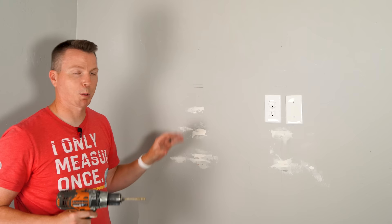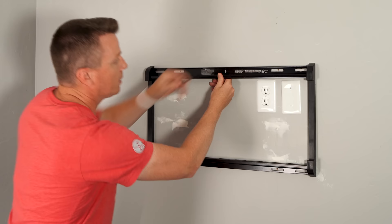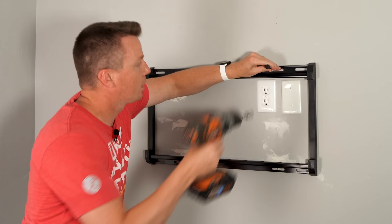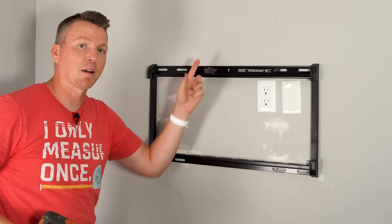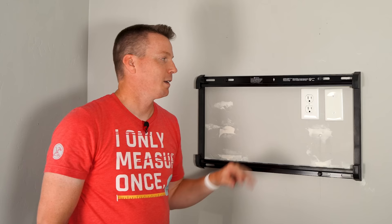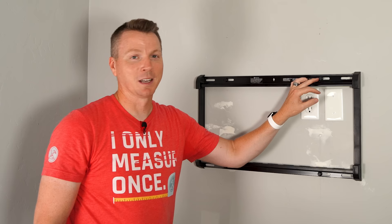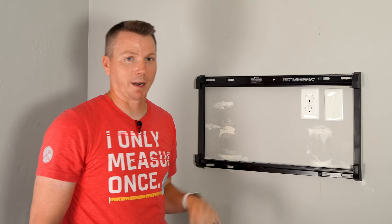We'll do the same on the other three holes, and then we're ready to mount it. We'll take our first lag bolt and drive it in — okay, that's on there fairly tight, plenty tight for now. I can come back and tighten them all up when I'm done. One thing I completely neglected in my haste was forgetting to put the washers on the lag bolts — you should put those on, they come with the kit. Fortunately we have a pretty wide head on these lag bolts so it's not really going to be an issue, but for your sake, remember to put those on.